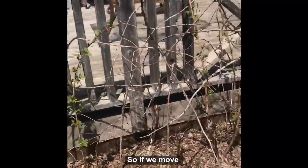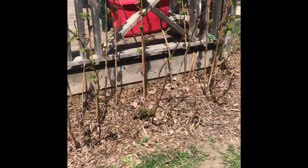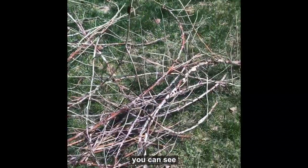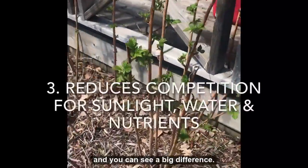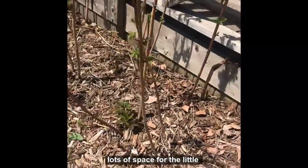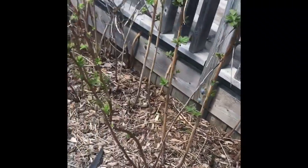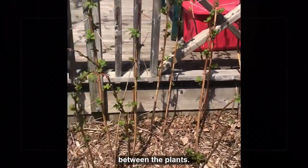So if we move this way, you can see here — this is the spot where I've already done a bunch of the pruning. You can see all the dead canes that we've taken off. You can see a big difference: lots of space for the plants to grow, lots of space for the little primocanes to come up, and lots of air circulation between the plants.